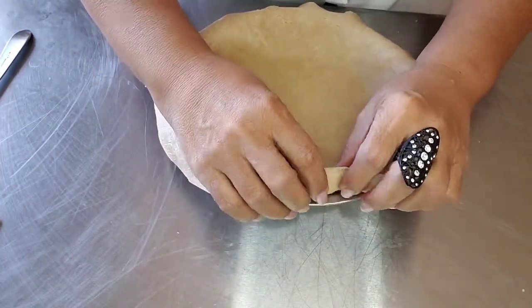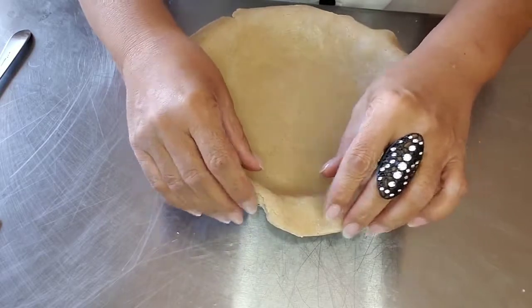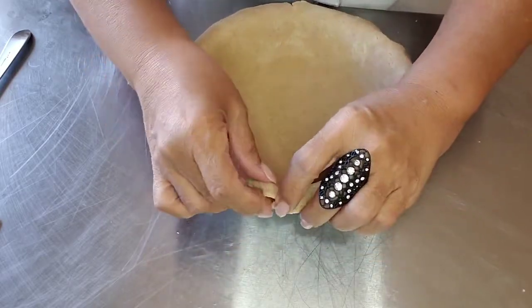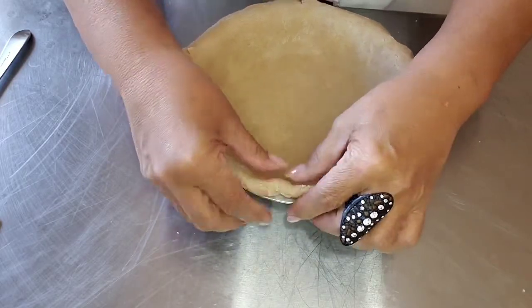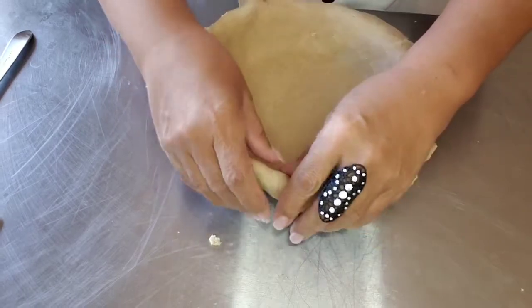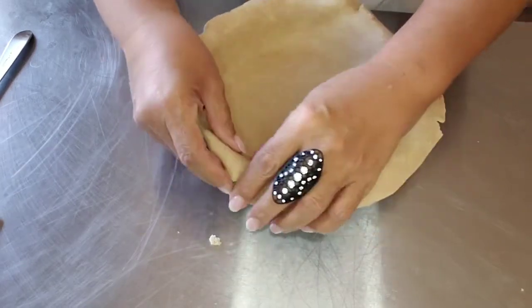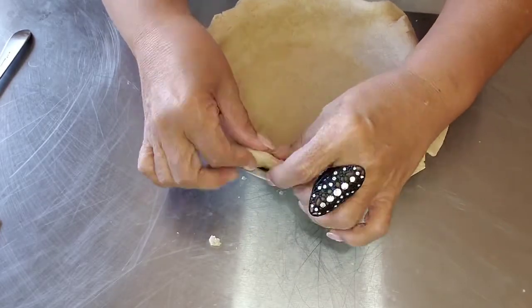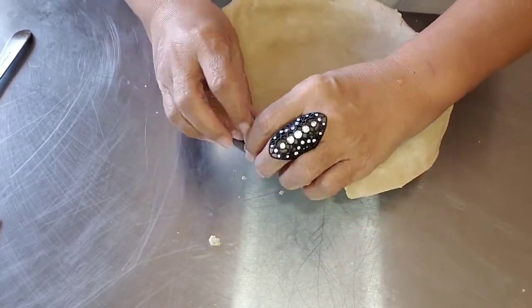Now it's pliable — it's going to get folded underneath, and don't worry about the cracking part. Some pie crusts do shrink a bit, but we're good.